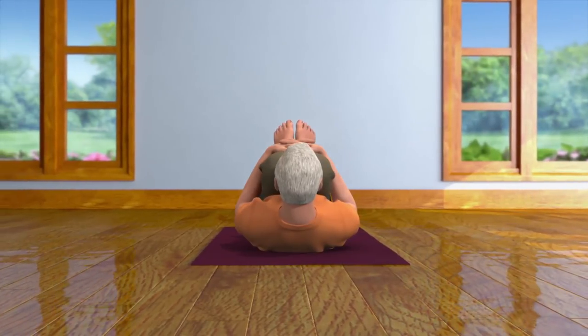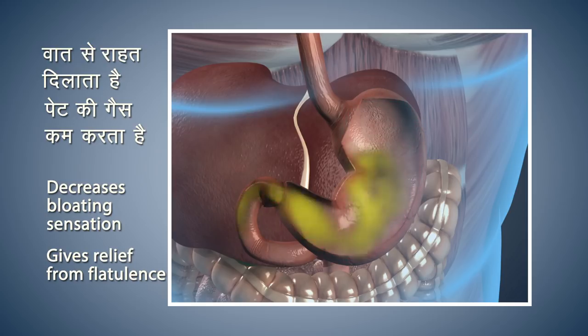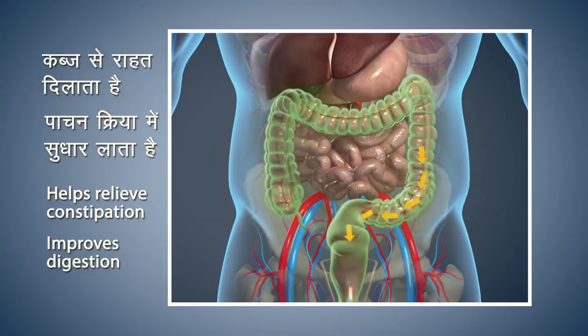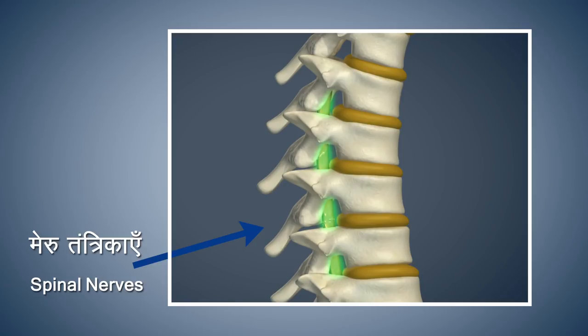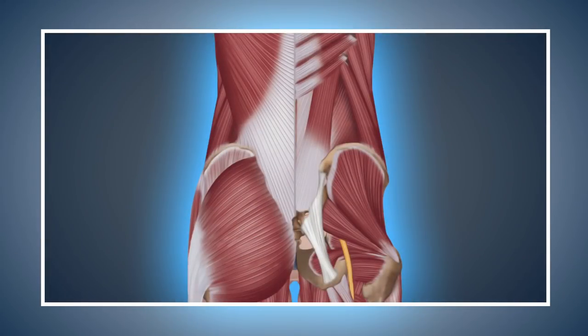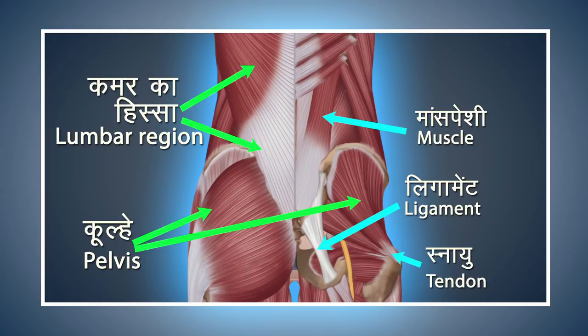Pawan Muktasana gives you relief from flatulence and decreases the bloating sensation in the abdomen. This asana cures you from constipation and improves the digestive process. Pawan Muktasana tones up your spinal nerves and strengthens the muscles of your back. It offers deep internal pressure, massage and stretching of the highly complicated network of muscles, ligaments and tendons in your pelvis and lumbar regions.